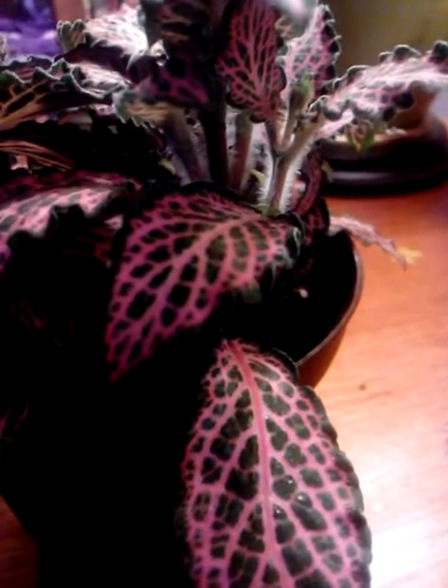There are so many things I love about this plant. Its leaves are beautiful. It does not flower, but the variegation on its leaves is pink and dark green, which makes it so beautiful. The stems have a nice fluff to them.